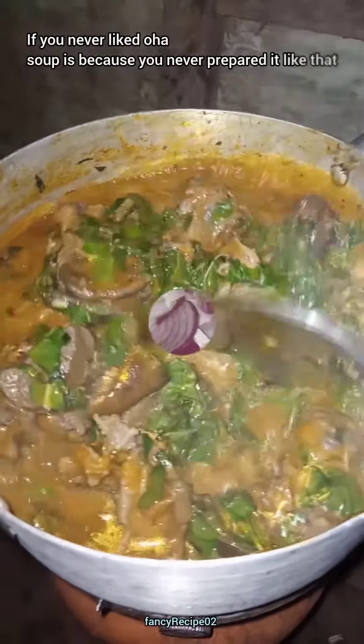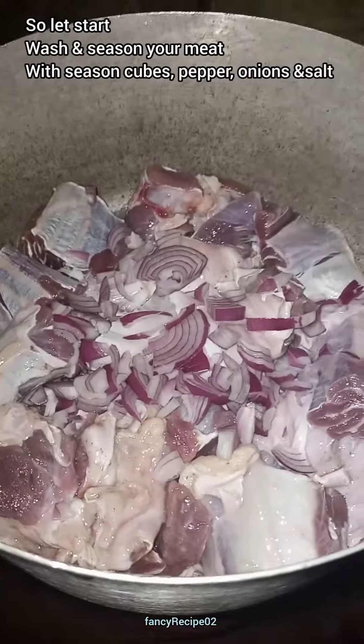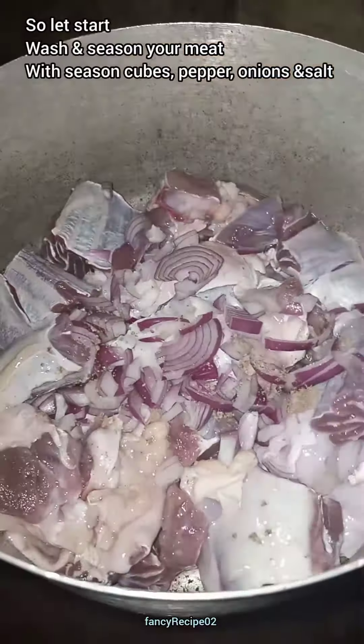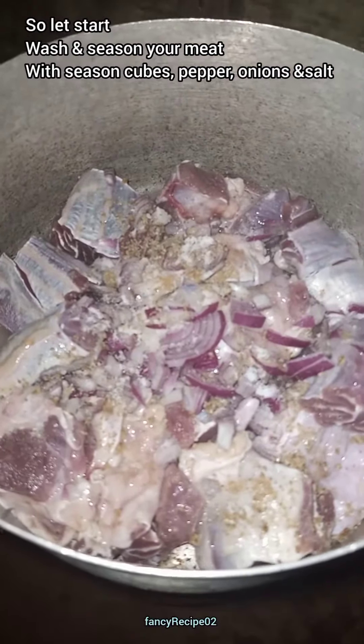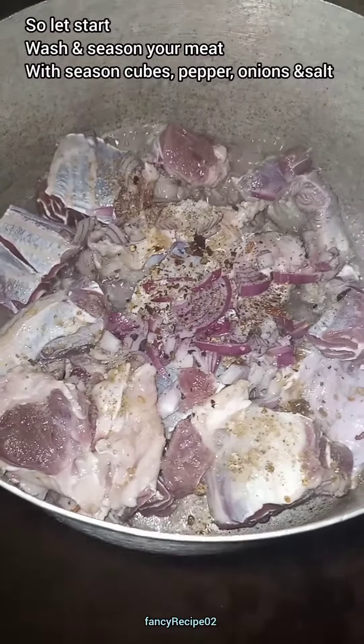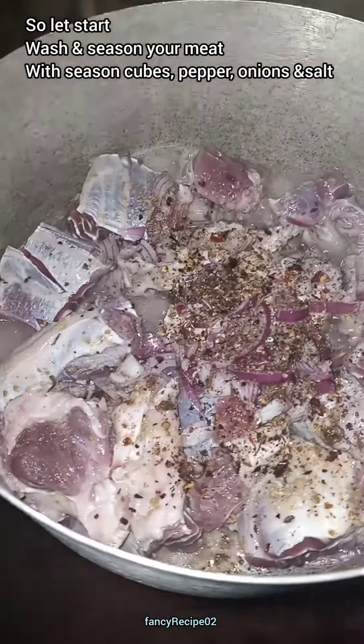Welcome back to Fancy Recipe. In this video, I will be showing you guys how to cook oha soup like opo. If you're new here, you're welcome. Just don't forget to like my video and subscribe to my YouTube channel.